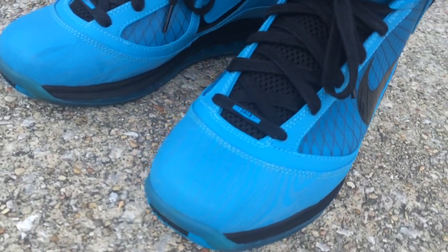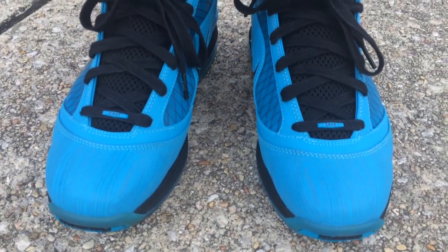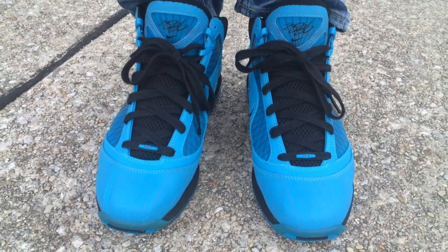Majority of the shoe has the 3M on it. I'm sure you could Google pictures and people have seen these already, but I'm just going to show you all that I added these to my collection.